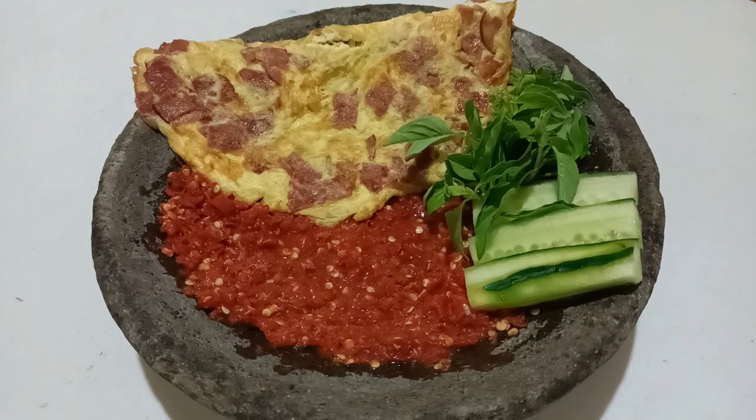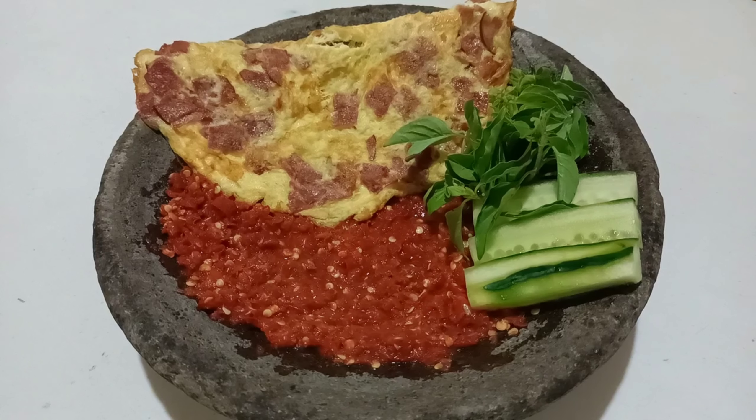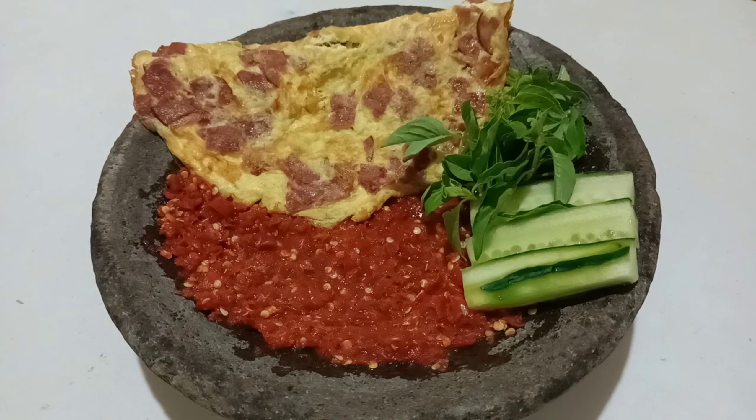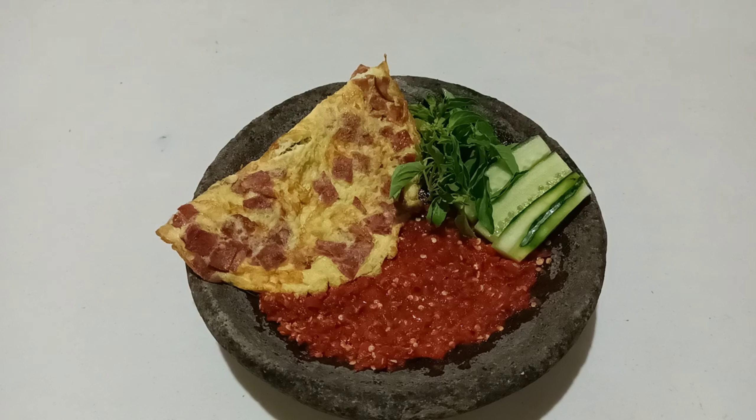Ini dia telur dadar ham sambal terasi mentah ala Dapur Minami sudah jadi dan siap untuk dihidangkan. Telur dadar ham sambal terasi ini sangat cocok untuk menu sehari-hari dan dihidangkan bersama dengan nasi putih.